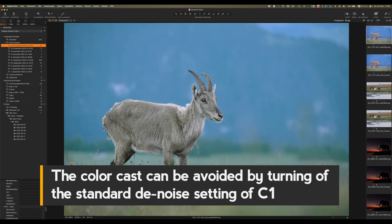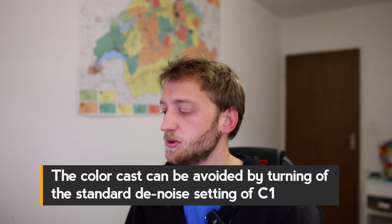I tried importing the DNGs from DxO Pure Raw into Capture One and they all had a weird tint — it wasn't just white balance being off, it looked like the camera profile wasn't supported. I'll do more research on that, but in the meantime I imported them into Lightroom where everything worked fine, even though they were a bit more dull. I needed to stretch them a bit, but you do that in raw conversion anyway, so it's not a big deal.